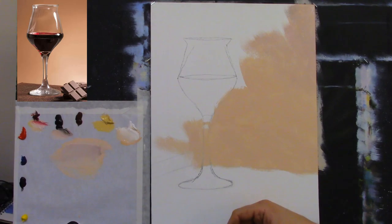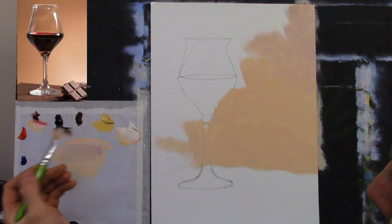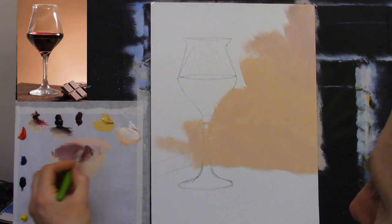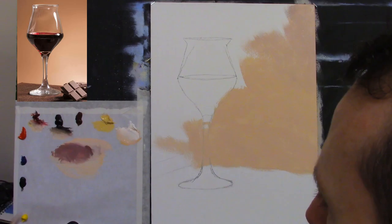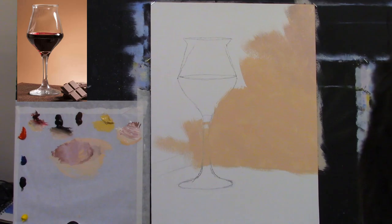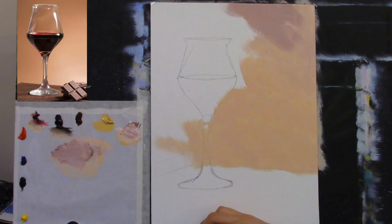Let's darken it slightly as we go up — I'm taking some van Dyke brown and some crimson. The paint is getting very thick and dry so I'm dampening it again with just a tiny amount of turpentine on the corner of the brush, then taking lots of white to mix a warm color for the upper background.